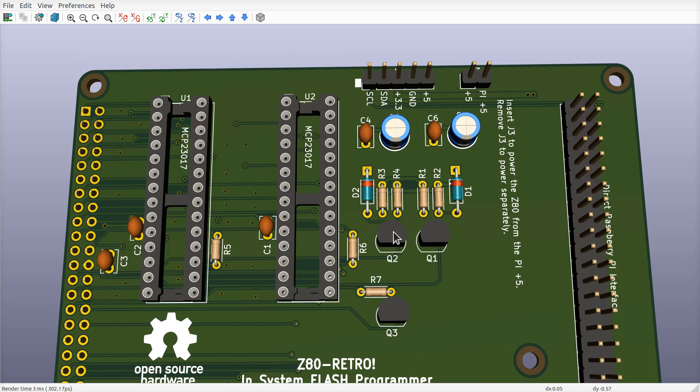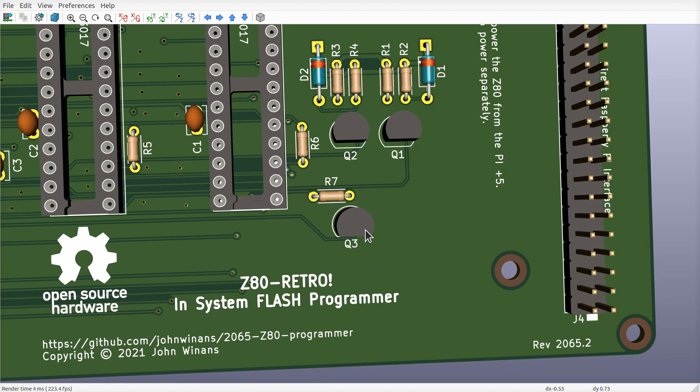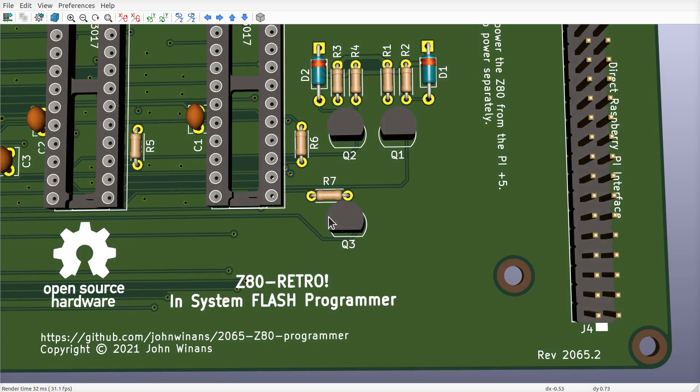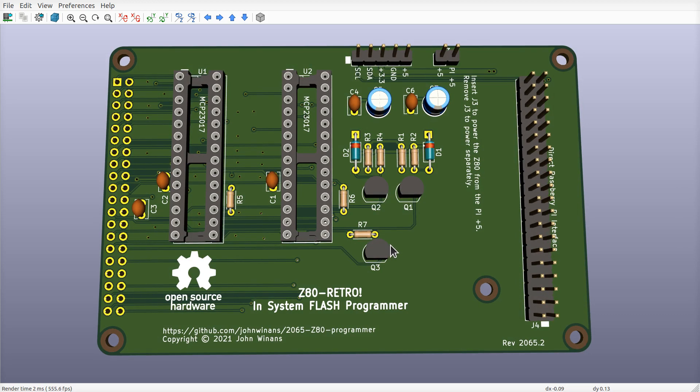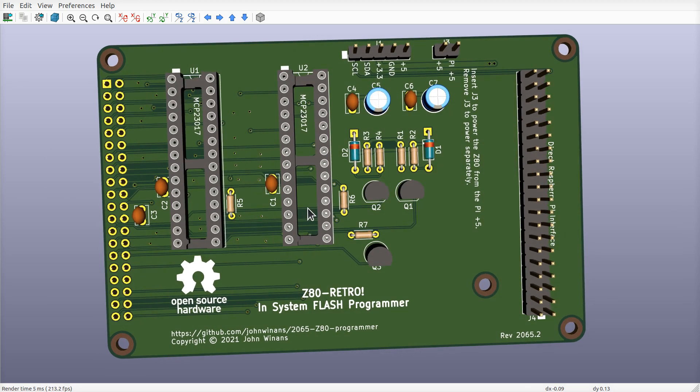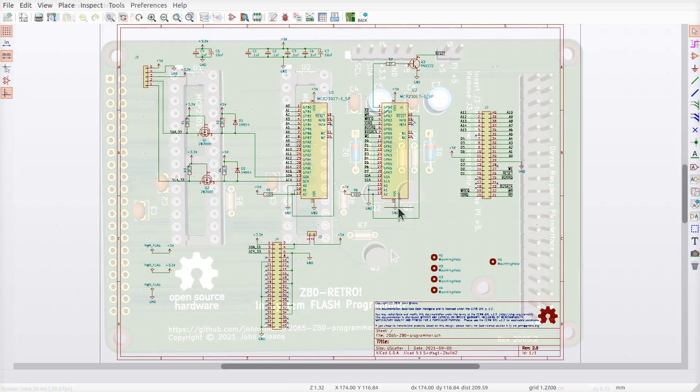These resistors and two transistors comprise a level shifter — we'll look at that in the schematic in a minute. Q3 down here is an open collector driver, much the same idea as the open collector driver on the reset circuit on the Z80 retro board itself. That's why we need to have an open collector driver from the reset circuit on the retro board — so that these two boards can either one reset the Z80 without coordinating between each other. That's what the wired-OR configuration is really doing here.